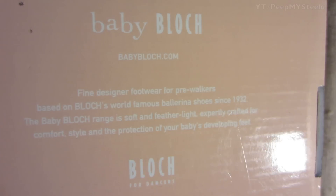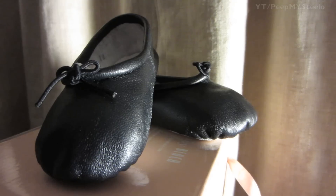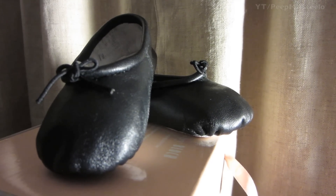You get the sizes in UK, US, and European. Just a really cute pair of baby ballerina shoes by Baby Block. Thanks for watching.